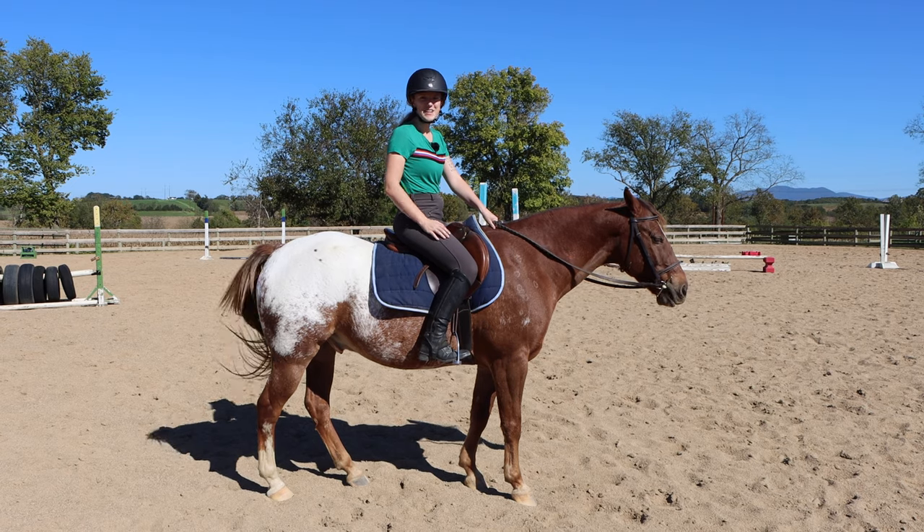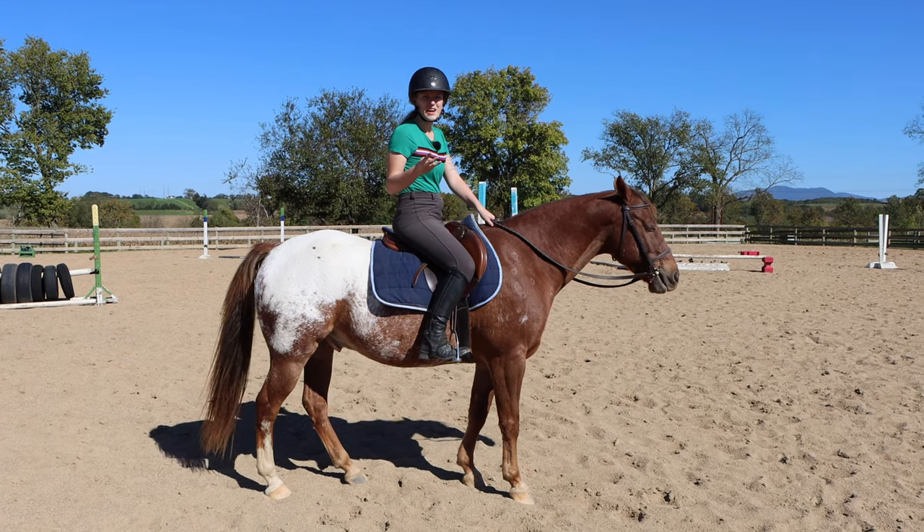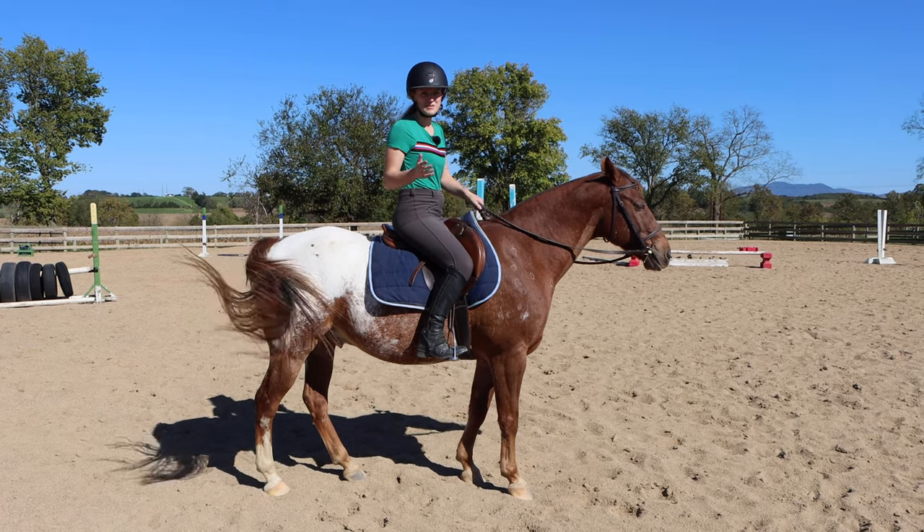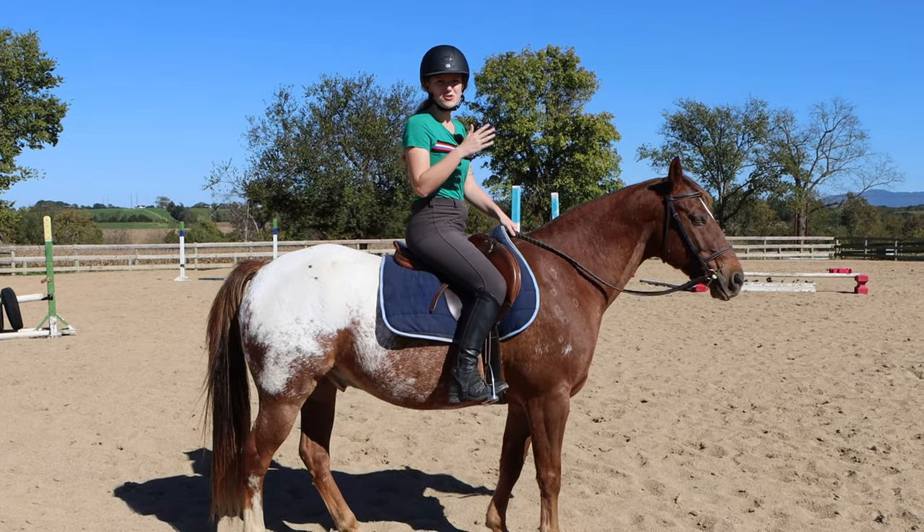There are actually three ways to ride the canter and all these techniques are going to tie into my overall point. I'm going to show you here standing and then I'll show you at the canter.